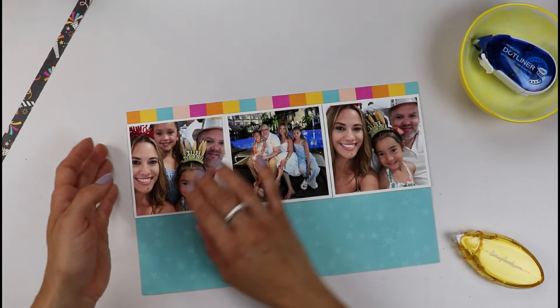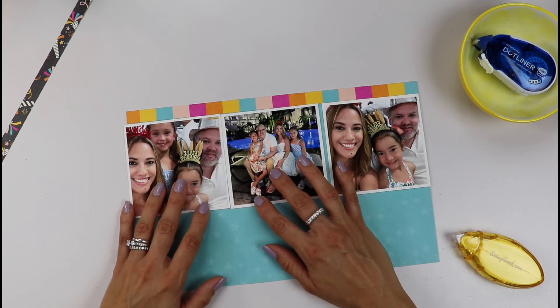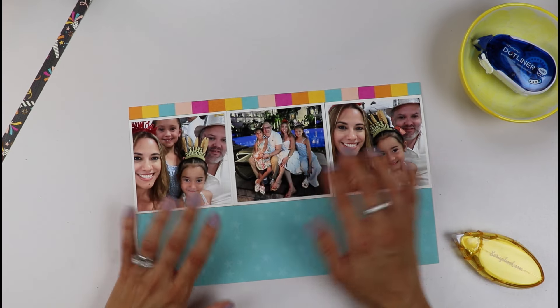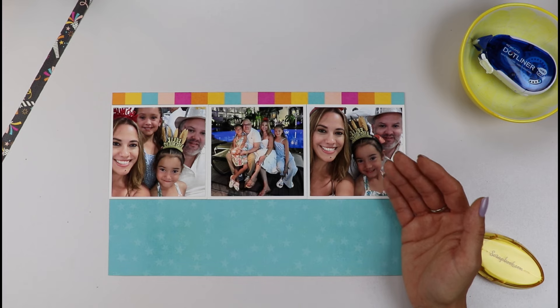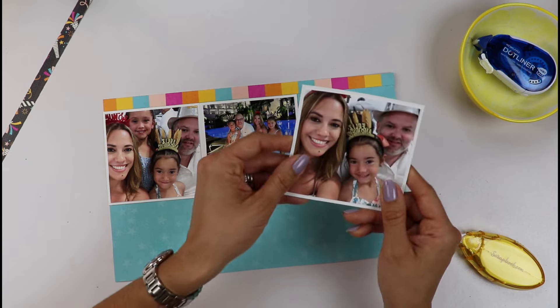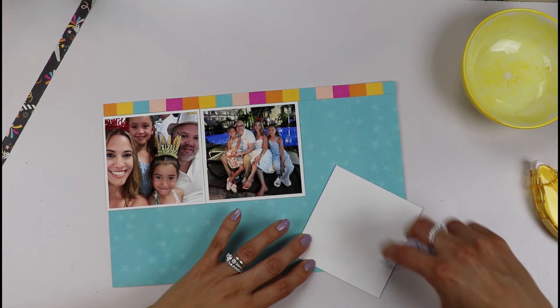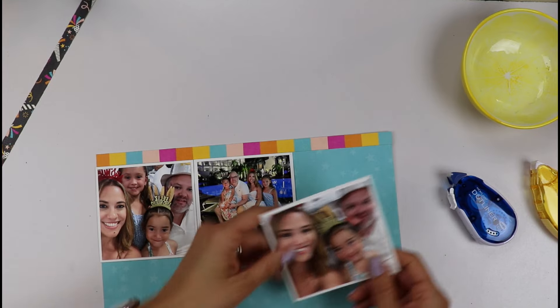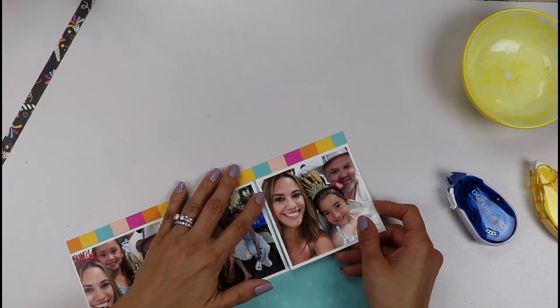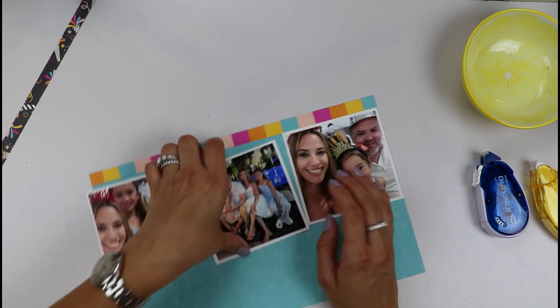I decided to add a white border to my photos. I thought they got a little lost without the white border. Since I hadn't printed them with a white border, I just went ahead and added a piece of white cardstock on the back. I always love having white borders on my photos, so I just went and added some white cardstock.